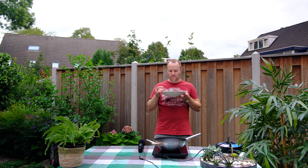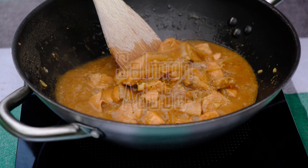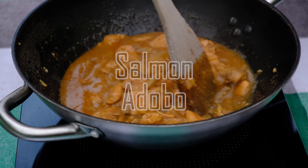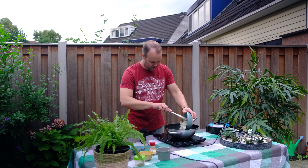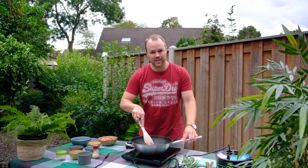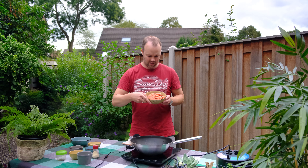This is my special adobo with salmon. First, mantika, sibuyas — maraming sibuyas. This version is not complicated at all, but it is kind of a special version because of the salmon.